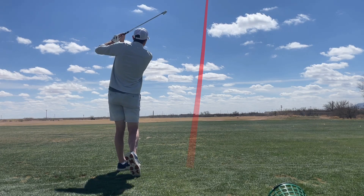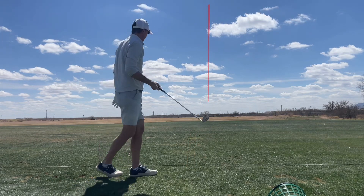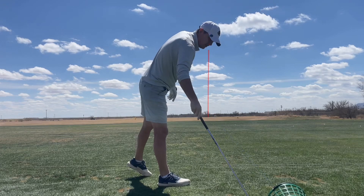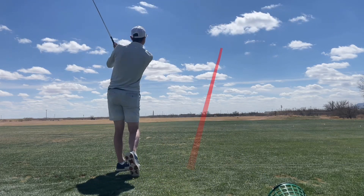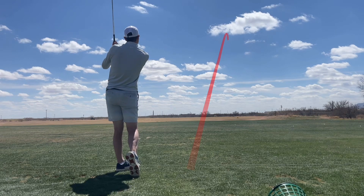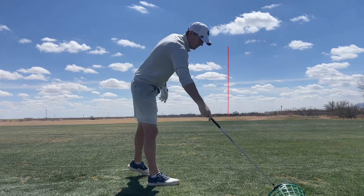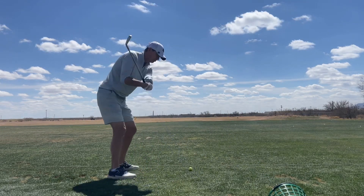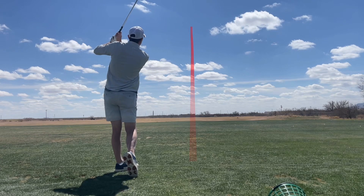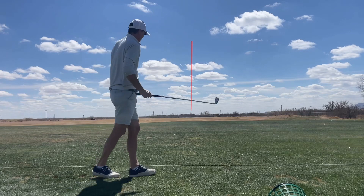One way to gain 10 to 15 yards, at least on your irons, is to really work on getting maximum right wrist extension for right-handed golfers — left wrist for left-handed — during the swing. Try to do it early in the backswing, pretty much set that wrist angle early, or you can do it late in the swing, even during the downswing.